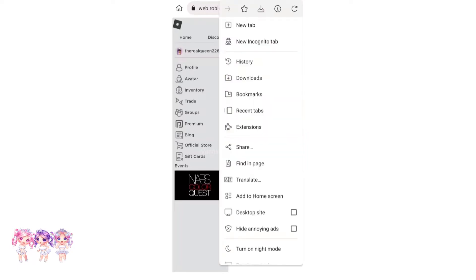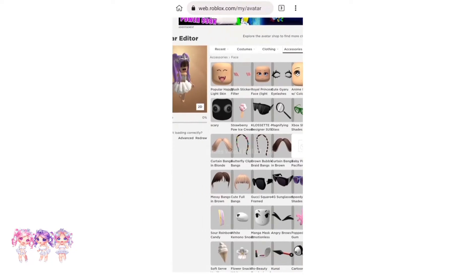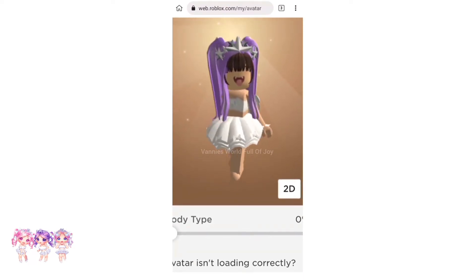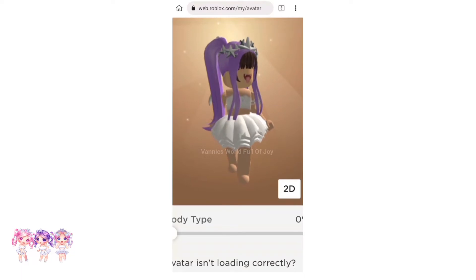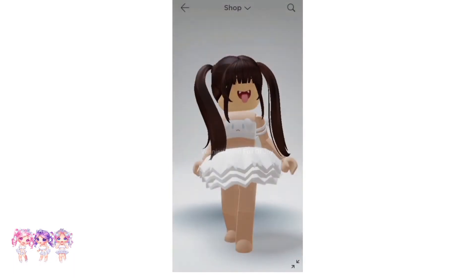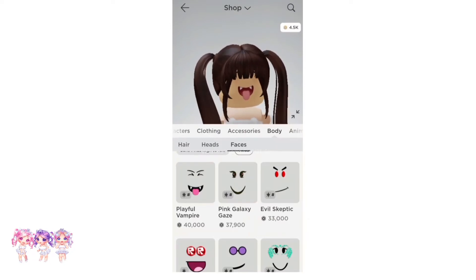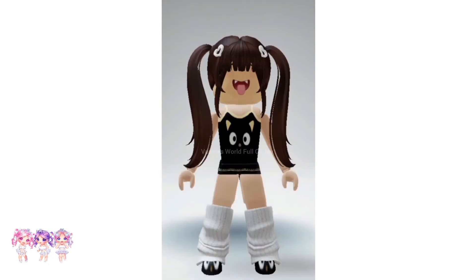On the Kiwi Browser, search up Roblox.com and click on Continue in Browser. Go to your avatar, click the three dots on top of your screen, and click on Desktop Site. Go to your Accessories, then Face, and click on Popular Happy Light Face skin and wait till it loads. There we go — it worked! I think that's so cool. By the way, the Kiwi Browser app is safe to download.